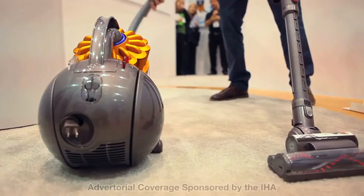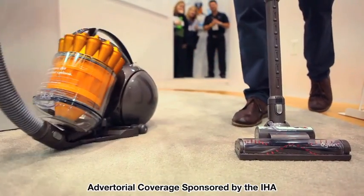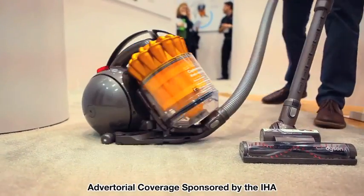This is an exciting new design direction for us. It's the first canister machine with a ball on it. The ball technology is the same as our upright — it's all about improving manoeuvrability and stability of the machine.